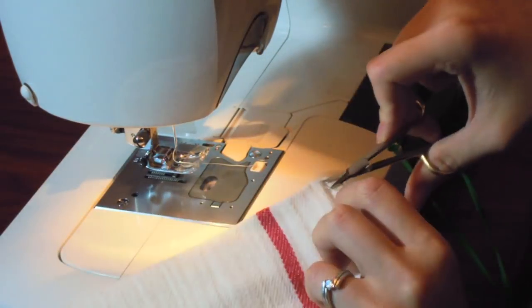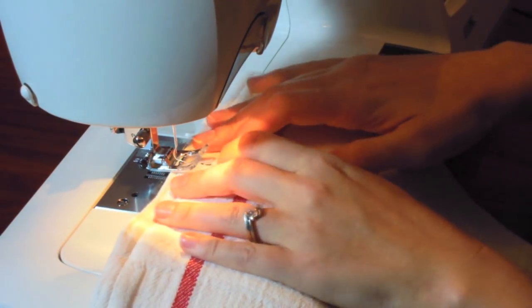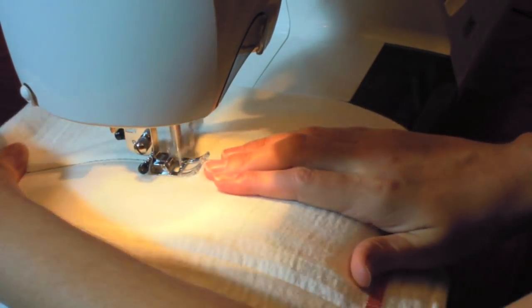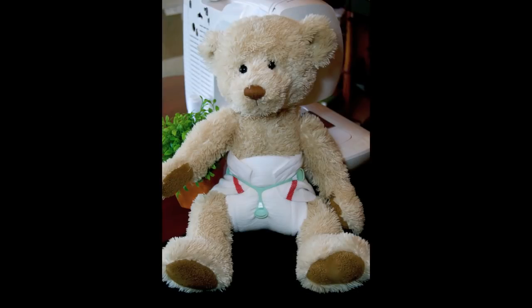Trim your threads. Remember your trusty basting stitch? Use it as your guide. Sew an eighth of an inch to the left of your baste, towards the center of the diaper. Do the same for the other side — use the seam as your guide, but this time sew an eighth of an inch towards the edge of the diaper, through all thicknesses. Now you're done! Secure with the snappy and admire your work.